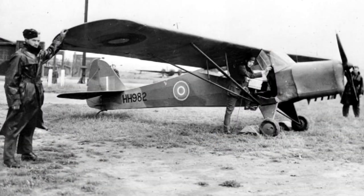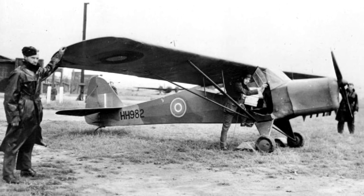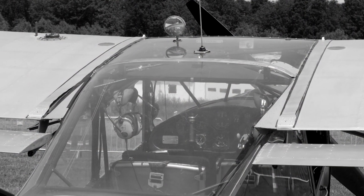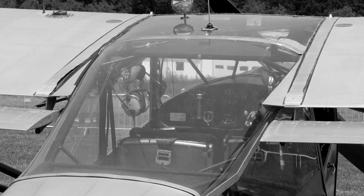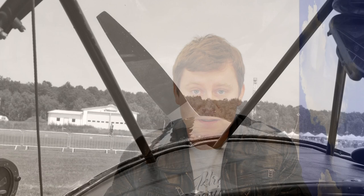Generally, the Taylorcraft Auster was the military high-wing reconnaissance airplane developed in 1939 and used throughout the Second World War. It was used mainly for directing artillery fire as a flying observation post.